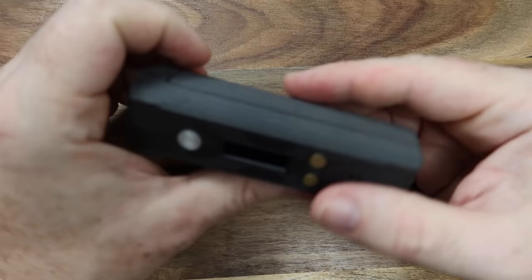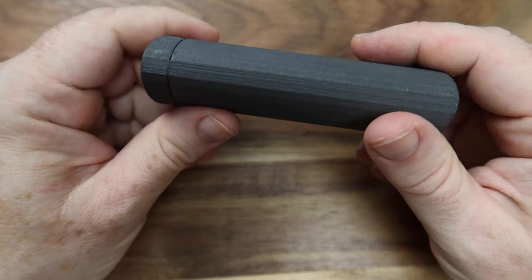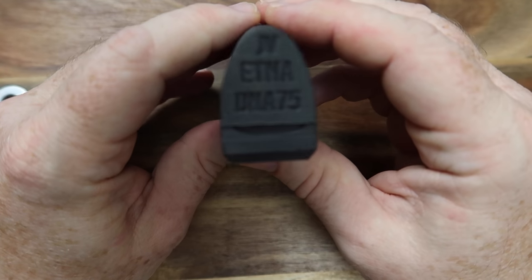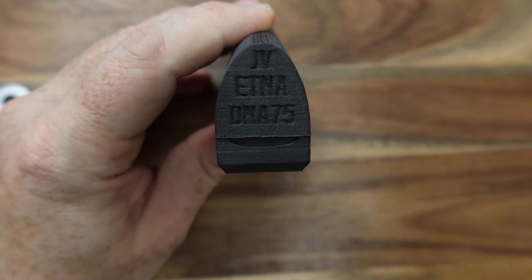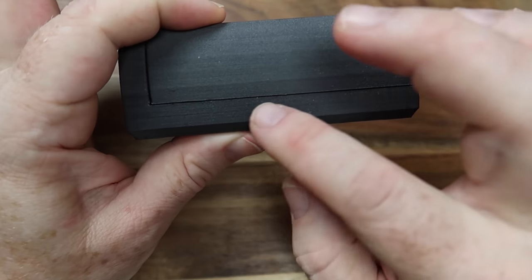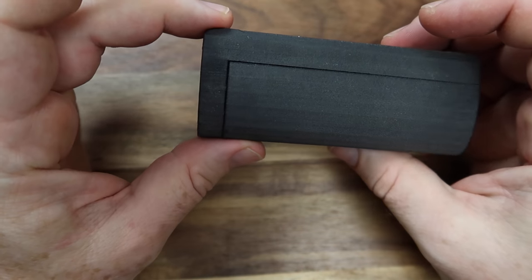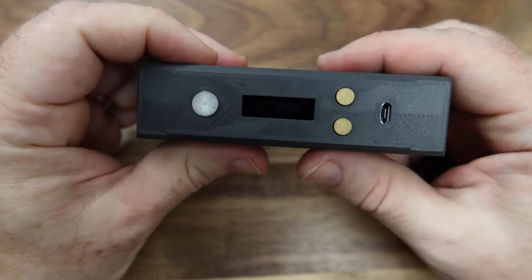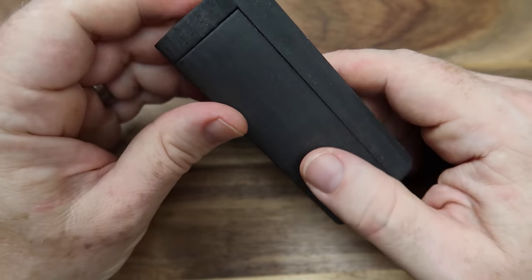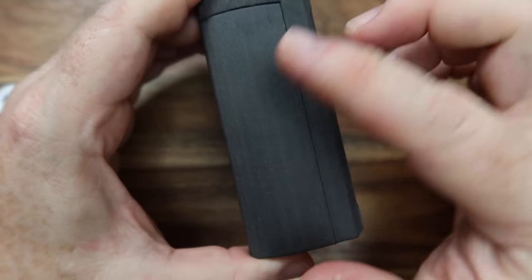That brings us to the final version, which I'll be using for the rest of the review. At the bottom it has 'Jules Vapes' and 'DNA 75' imprinted in the print. We've still got the cutout, still no see-through on any of the seams, and a funky little pattern on the faceplate as well.